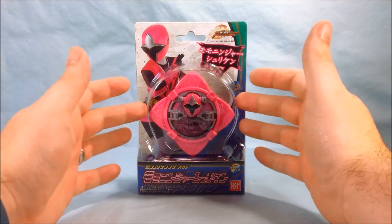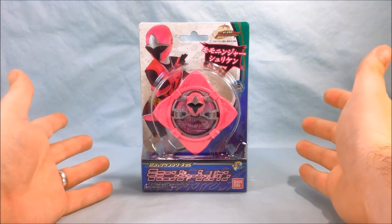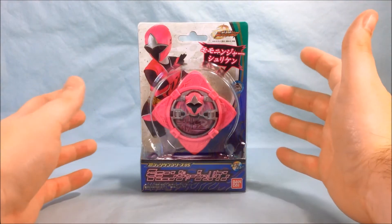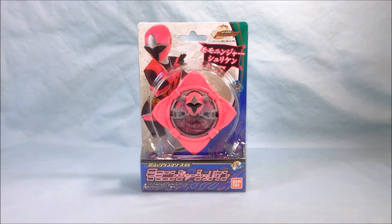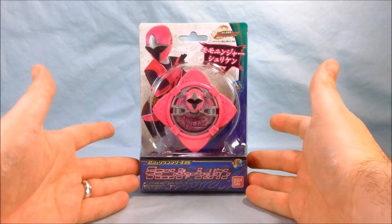Recently they started selling all of the Shuriken separately in little packages like this. The pink one, or Momo Ninja Shuriken, is the only one I bought separately because I had all the other ones that came with the various belts and weapons and such. So this is the only one I needed to complete the set of the five Ninja Shurikens.